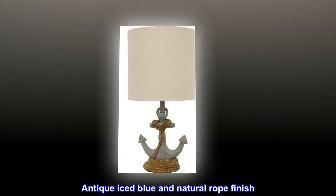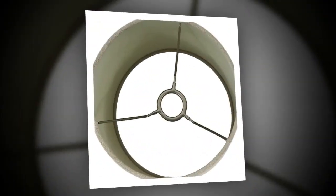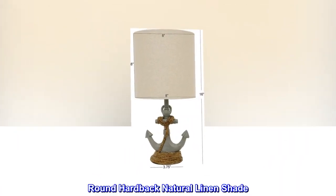Constructed of resin, antique iced blue and natural rope finish. On/off rotary light switch, 40-watt bulb not included. Round hardback natural linen shade.